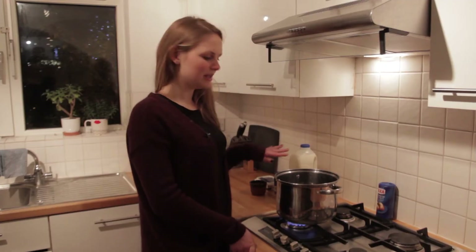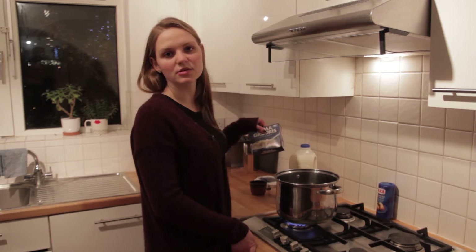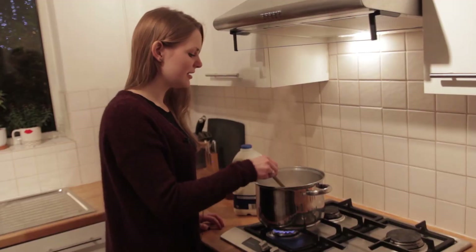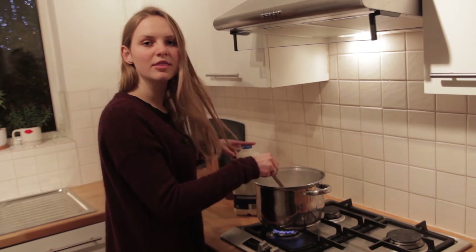So now we are going to heat some water and when it's boiling we're going to put the rice into the pot. So now the water is boiling and we can pour in the rice. Now the rice is cooked for two minutes and we can pour in the milk.